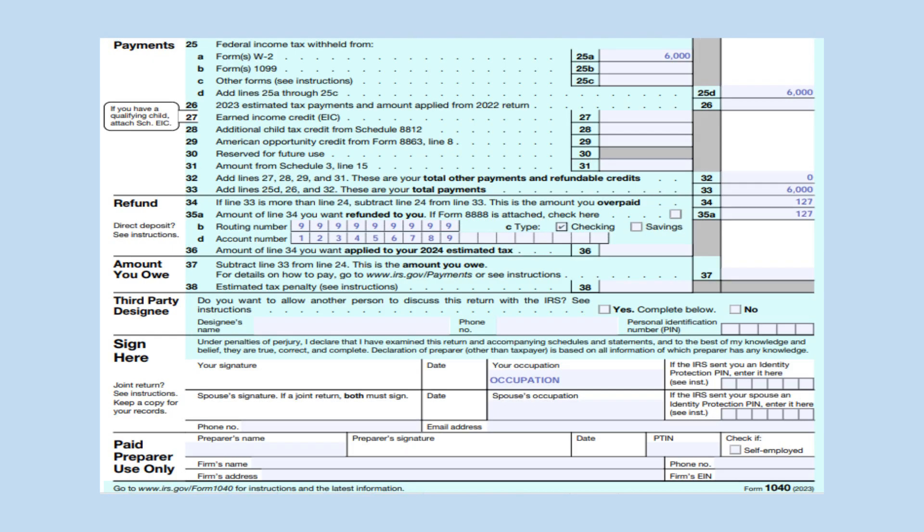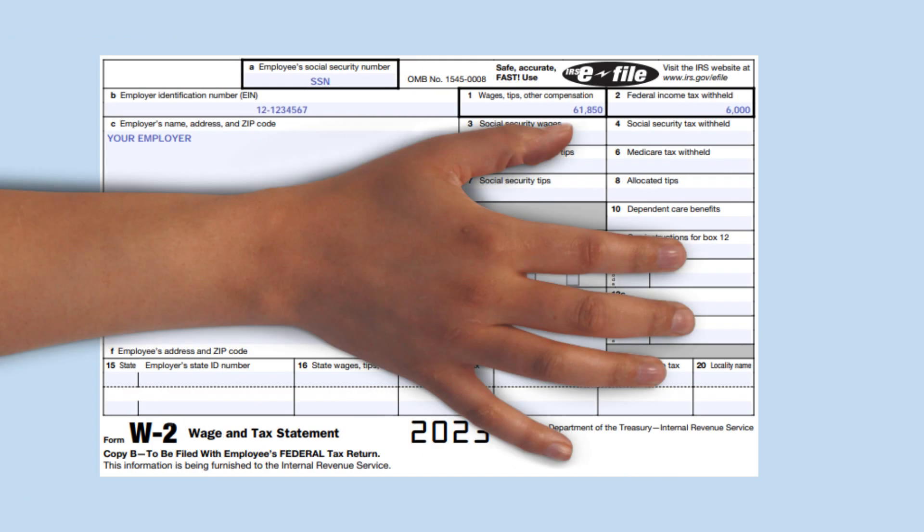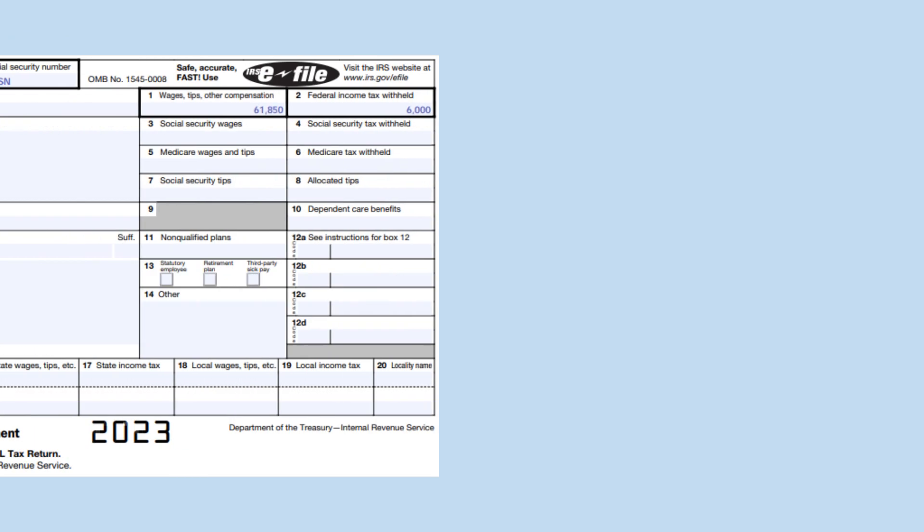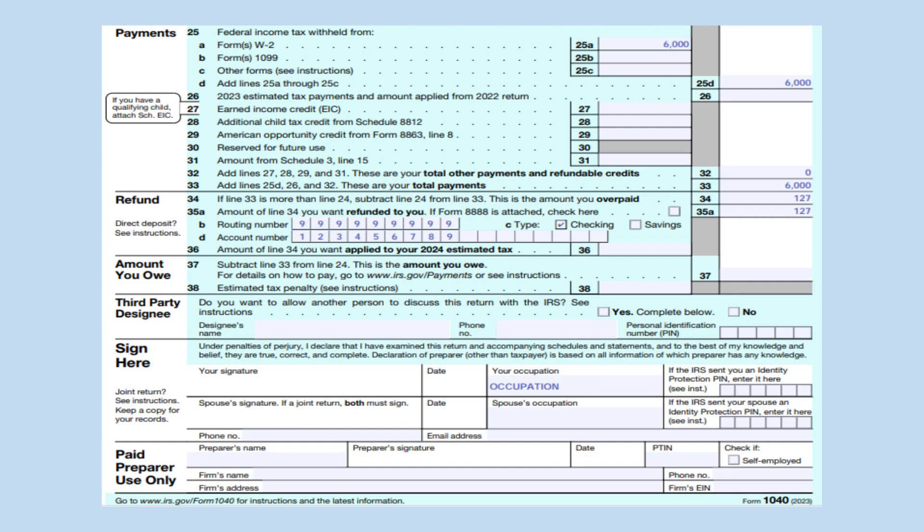On line 25A, we will put your withholding. You can find this information in box 2 of your form W-2. In our example, it is $6,000. Carry this amount down to line 25D and line 33 as this is your only payment.